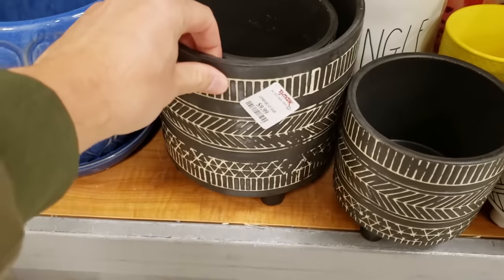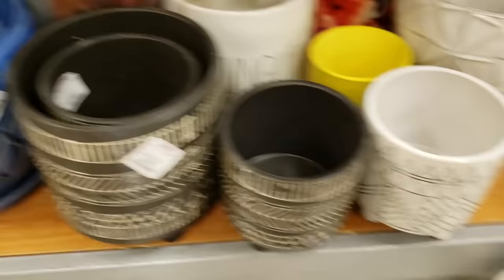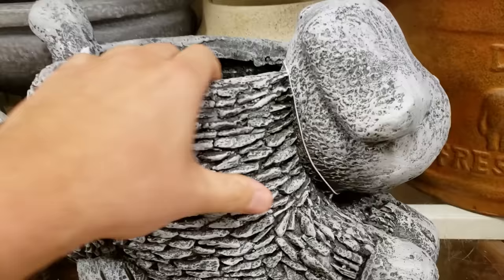The nice thing is you can grab styles that you like. I kind of like this pattern here — $10 pot. Definitely buying that one. So look, this is a $9 pot. Look at this. And then this one up here, this is $25.